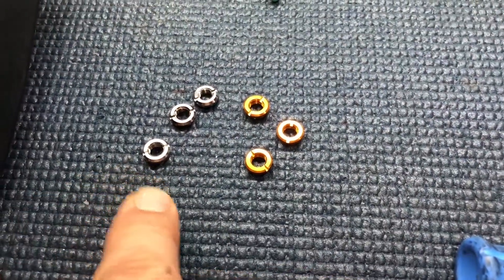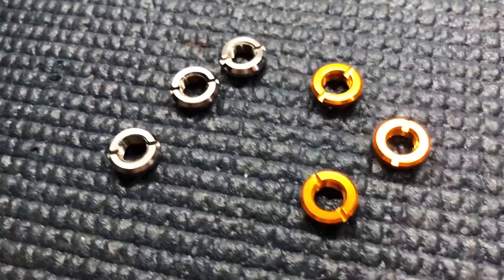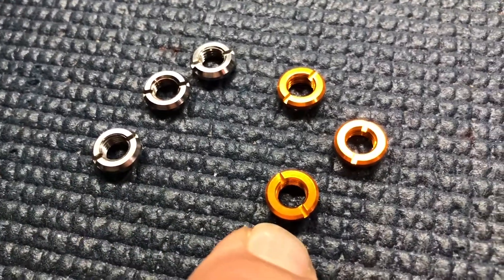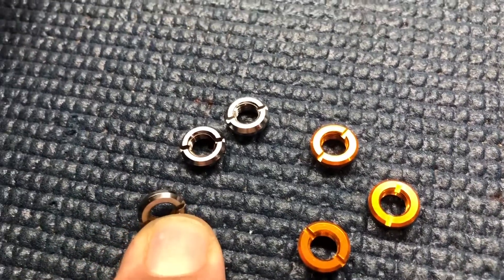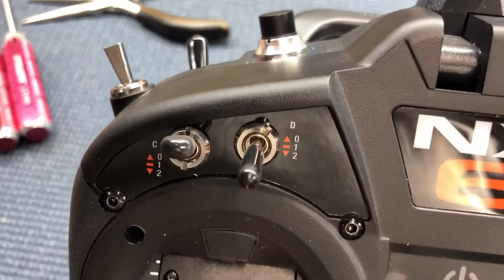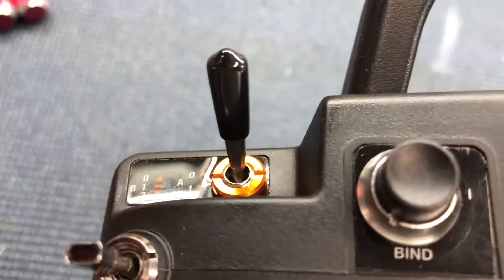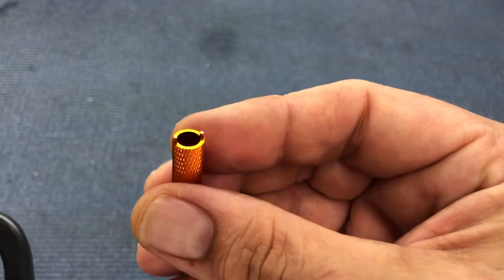Some are already on — these are the originals and these are the ones from Amazon. There's a little bevel that these have that these don't. Other than that, it's pretty much the same. Here's what it looks like: the ones that came with it, and there's one that I replaced.